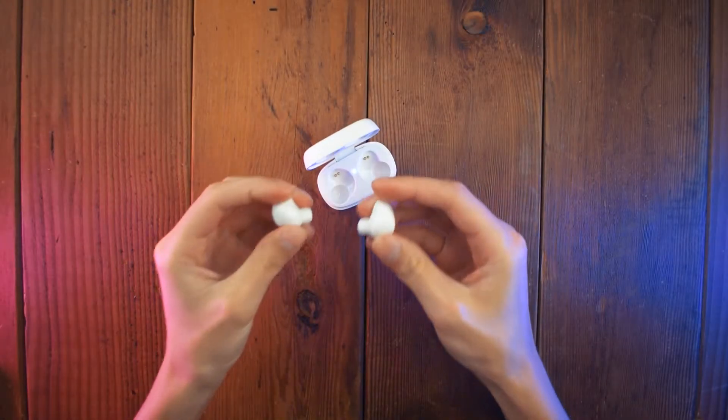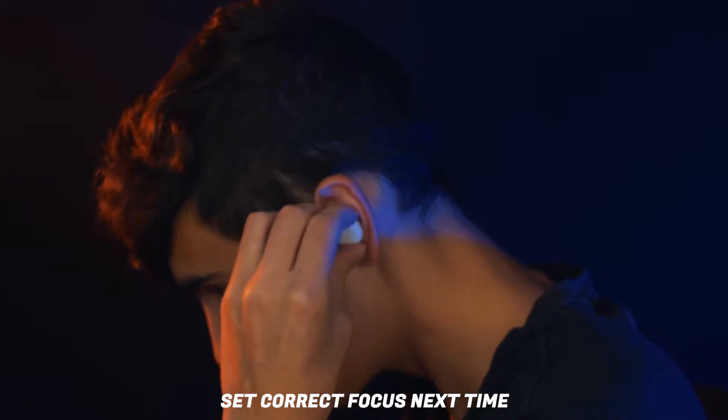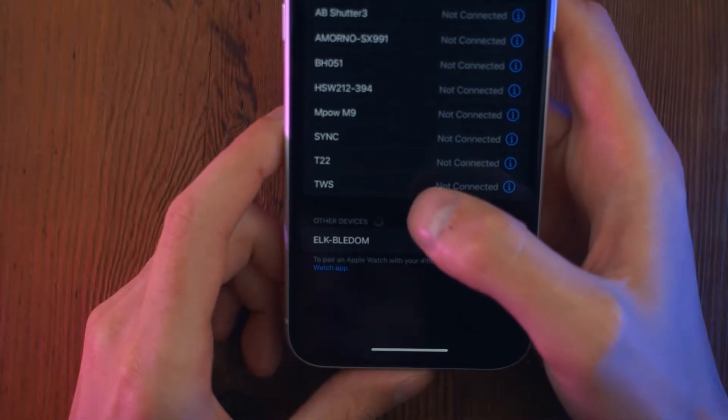But now let's see how good they are. Let's take them out and put them in my ears. They are called the TWS.